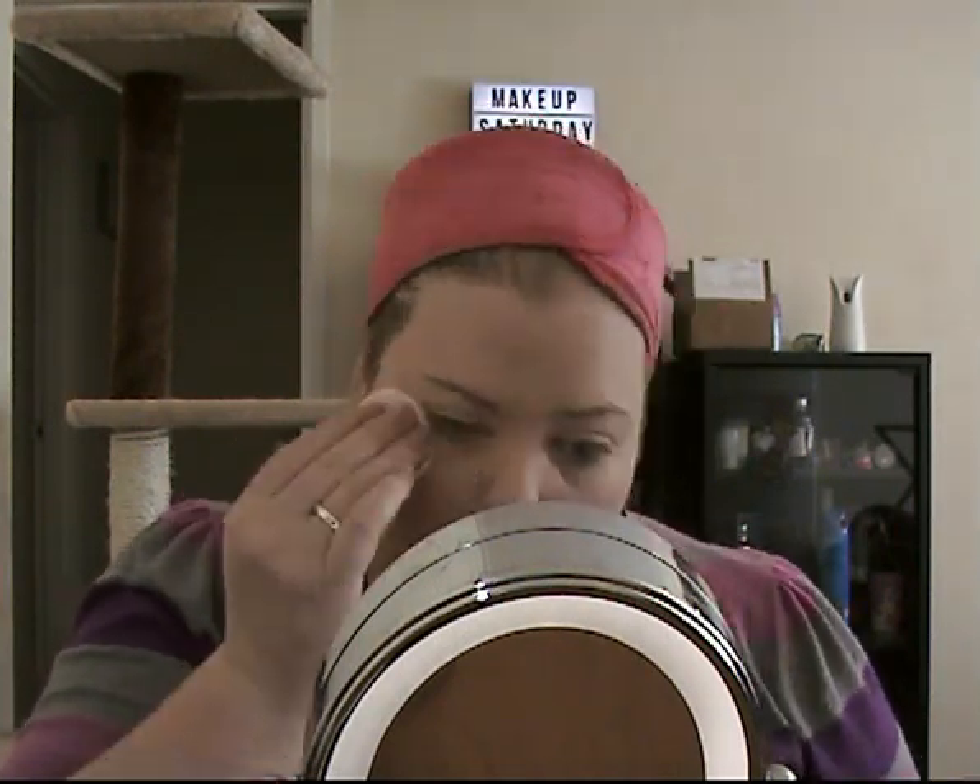So next I'm going to go in and powder my face with the Fit Me by Maybelline in 120, just to set everything. Okay, so that's my pressed powder all done. Next I'm going to go in with the Master Sculpt for light contouring.